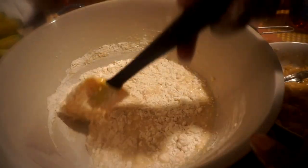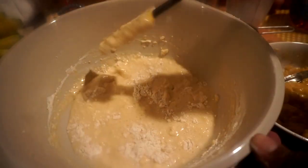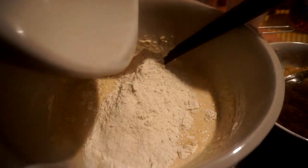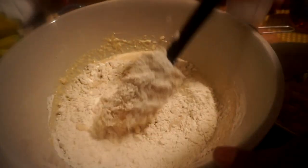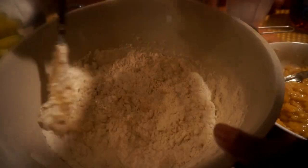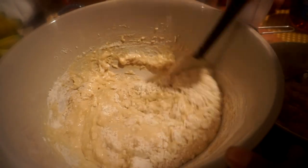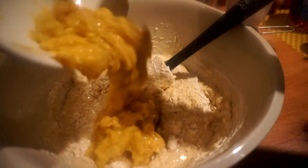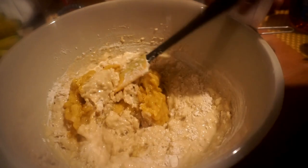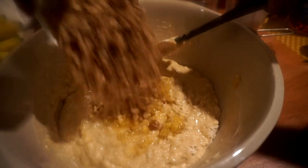After I'm done folding in the flour, I'm going to fold in my bananas and walnuts. It's a quick bread. I have my ten mashed bananas — I'm going to fold those in along with a cup of walnuts.